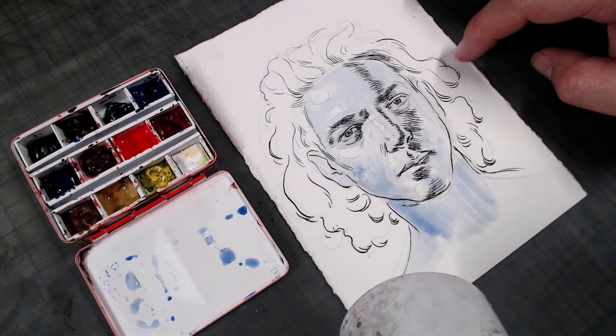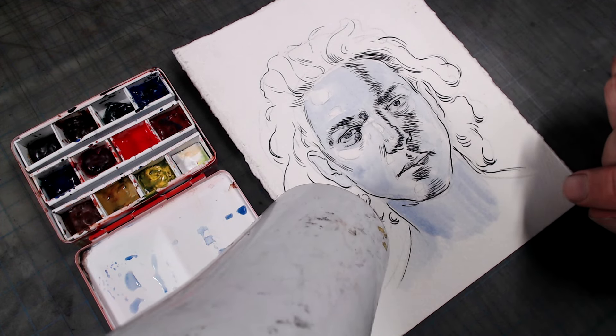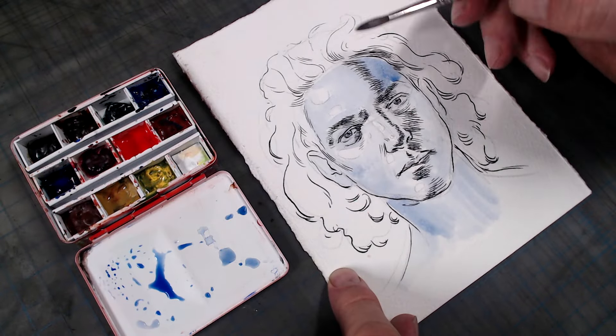Start with your lighter values with a thin wash of blue, doing your best to retain the highlights. Then mix up a darker wash and put in your shadows. Keep in mind that when combining watercolor with pen, you don't want your washes to go too dark, or they're going to obscure your line work.